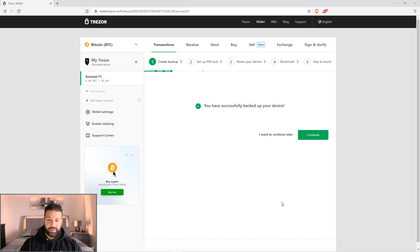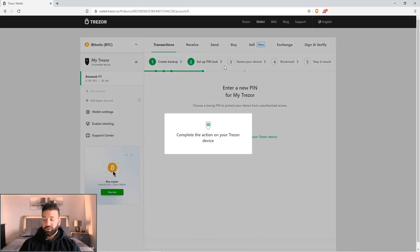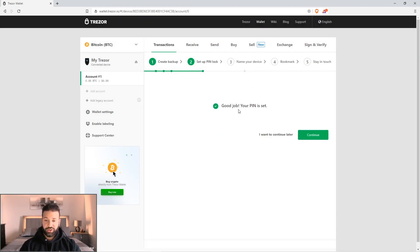Now we're going to move on to the next step — set up a PIN lock. Every time you log into your device or plug it in, it's going to ask you to put in your PIN. This is obviously for added security. It's going to say would you really like to add a PIN — and you're going to say yes. Enter a new PIN — this can be anything you'd like. I would say write this down as well so you don't forget if you're a forgetful person. Once you put your PIN in, you'll successfully set it on your device. Just hit continue — it'll say good job, now your PIN is set.